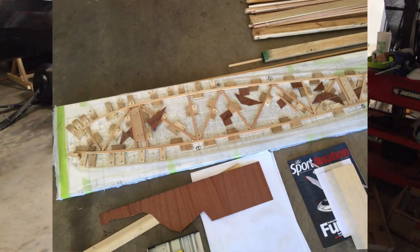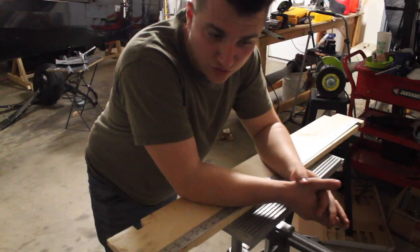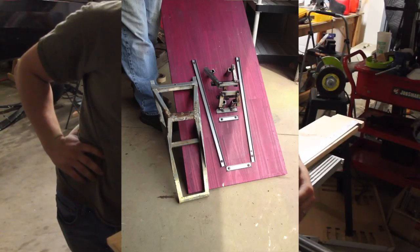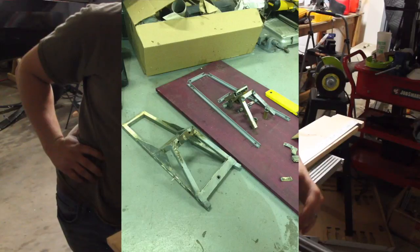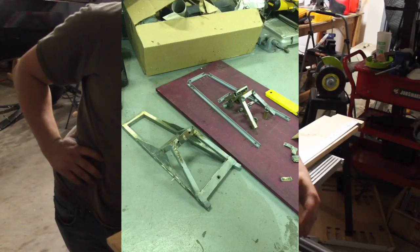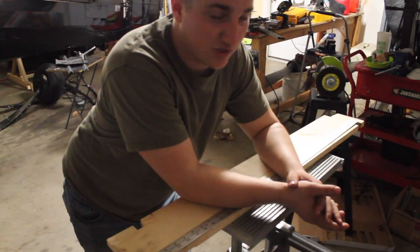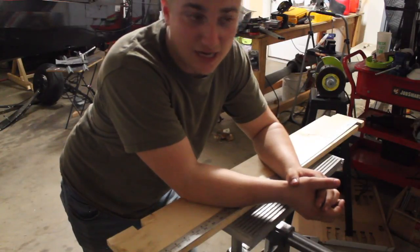Sometimes you need to weld the jig together before you can weld the thing that you're welding on the jig. It gets a little cumbersome because it feels like you're doing two or three times the amount of work. This is from a little while ago — we were rebuilding the tailwheel assembly on one of our crop testing airplanes. It was a spring tailwheel and this is what I had to fabricate to hold that thing in place. You gotta do it. Make a precise jig.